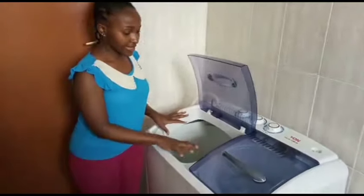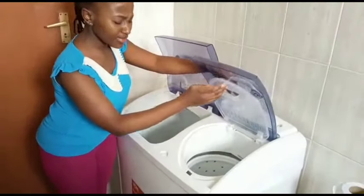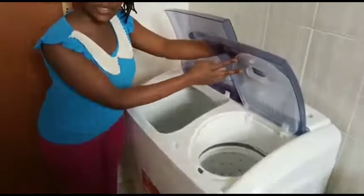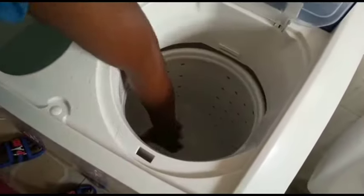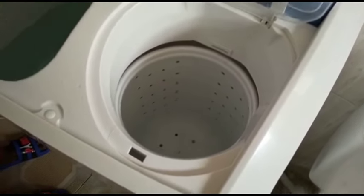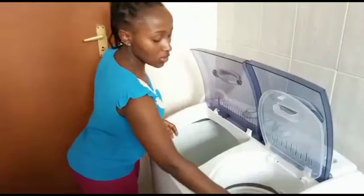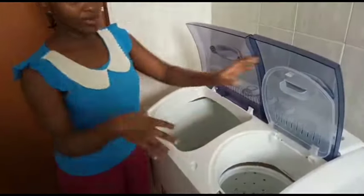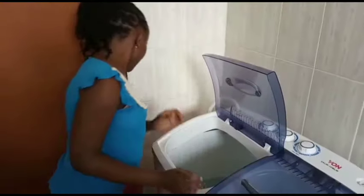This is the wash section — it's 10 kg. The spinner is a bit smaller, I think it holds around six or eight kilos. This smaller cover here is just for leveling up clothes so that when you're spinning they are balanced.